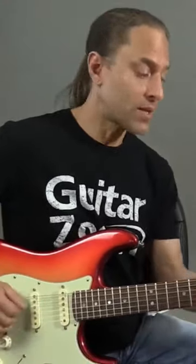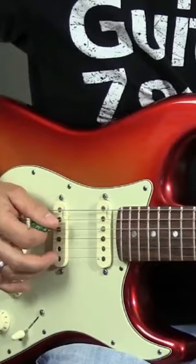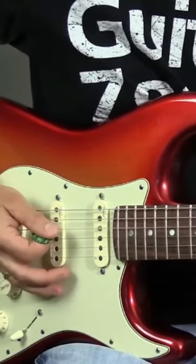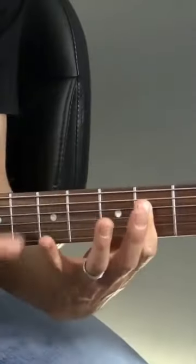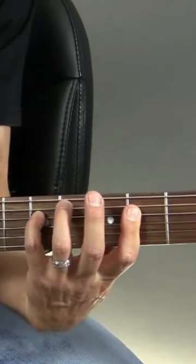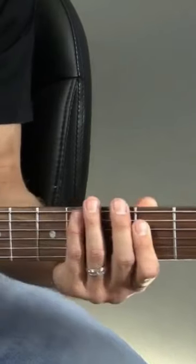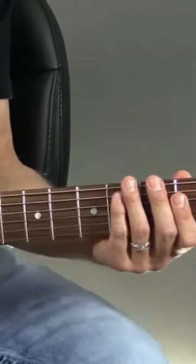This is very much a Texas blues, ZZ Top kind of thing. I'm taking an A chord and strumming the third and fourth strings. Then I'm going to take my pinky and add it on the fifth fret of the fourth string and the fifth fret of the third string to create this little riff.